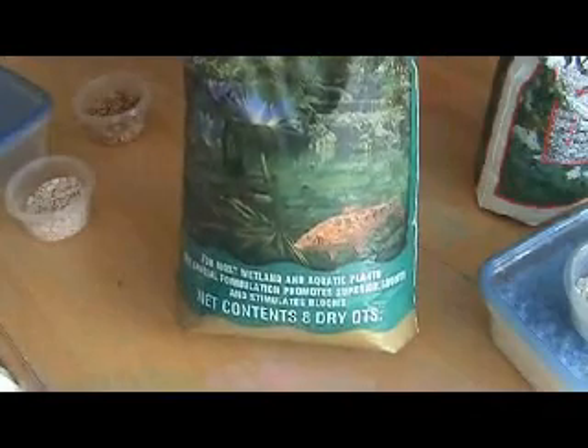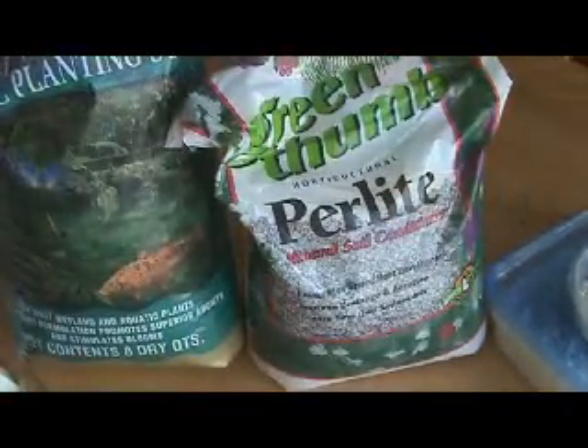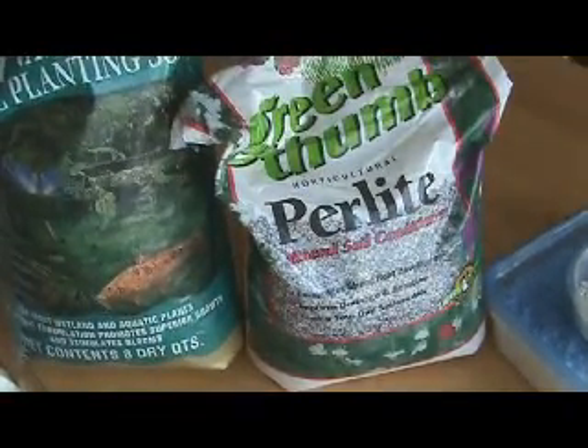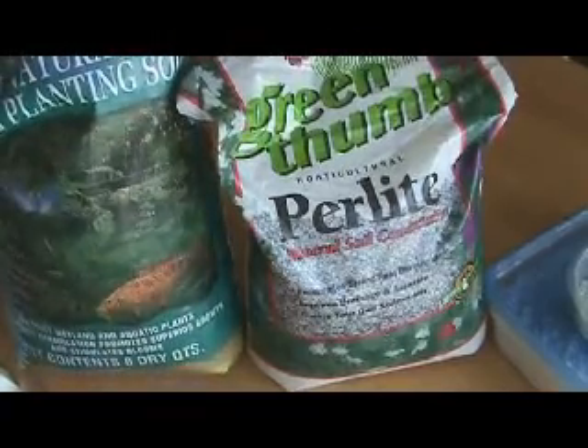There is a more costly initial investment — a bag about this size costs about $12 to $15 depending on where you buy it, whereas a similar-sized bag of perlite only runs about $3 to $4. But if you can reuse something, why not go for it?